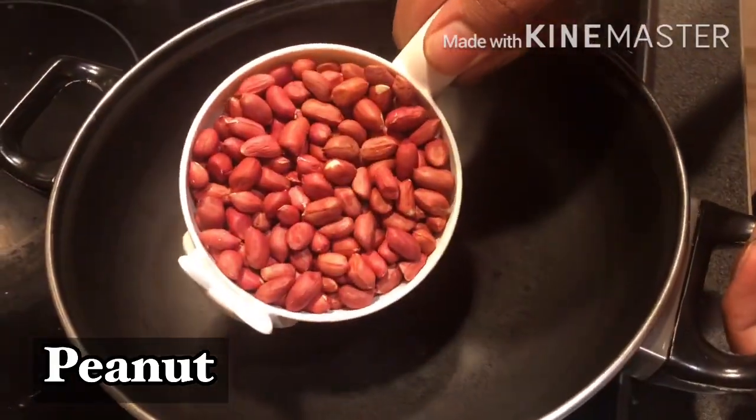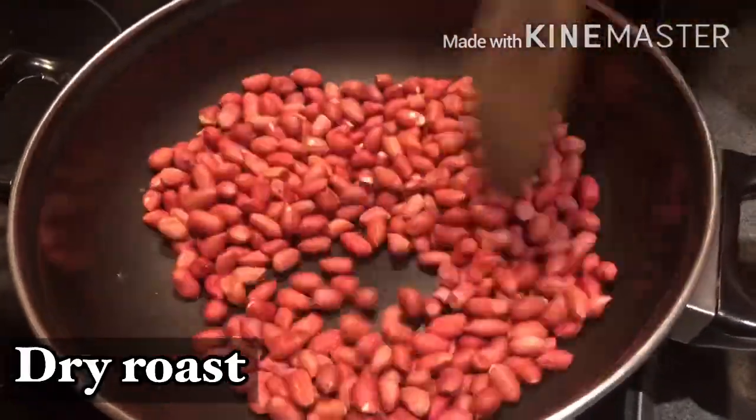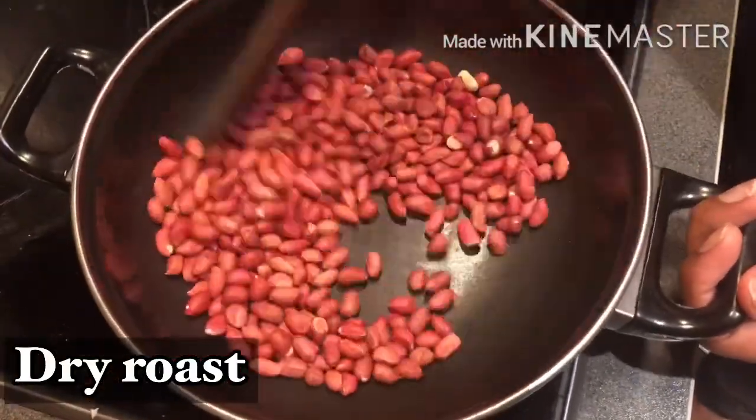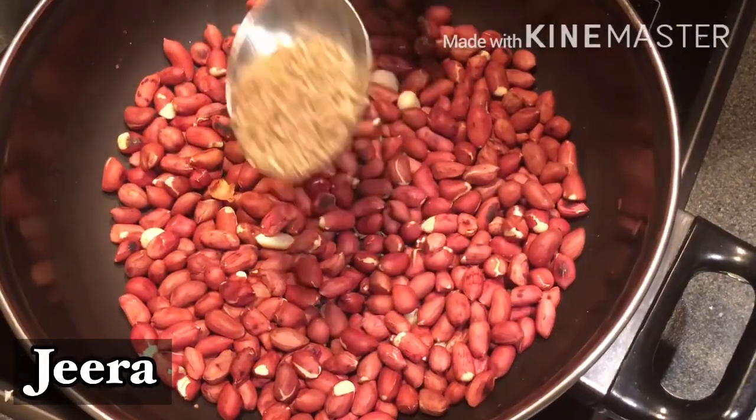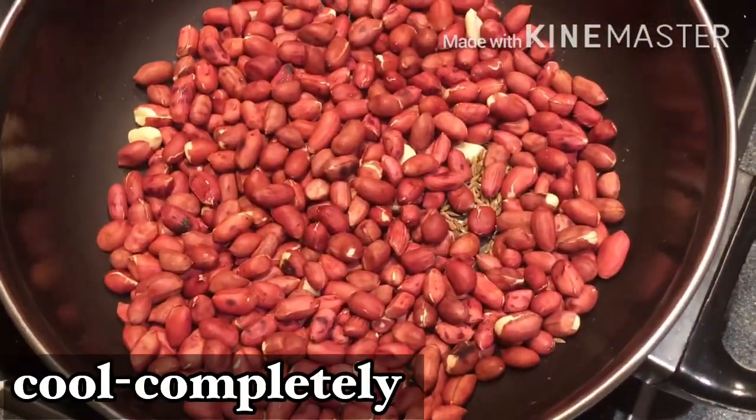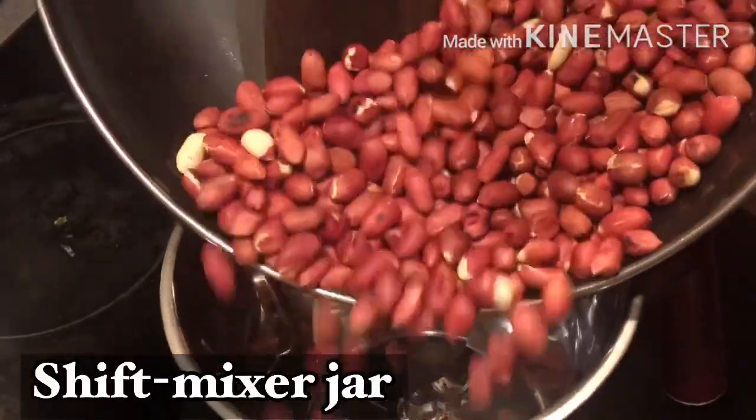In the first cup of flour, we will do a dry roast. This is a roast type of recipe for beginners. It will be a dry roast — we will try to roast it in the last couple. Let's mix it in the mix jar.